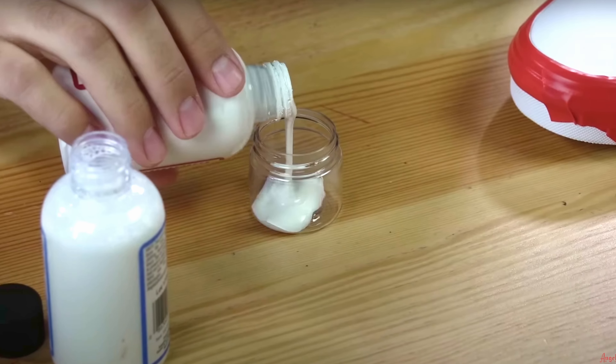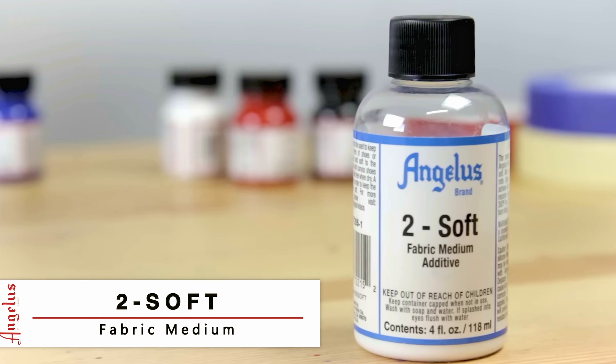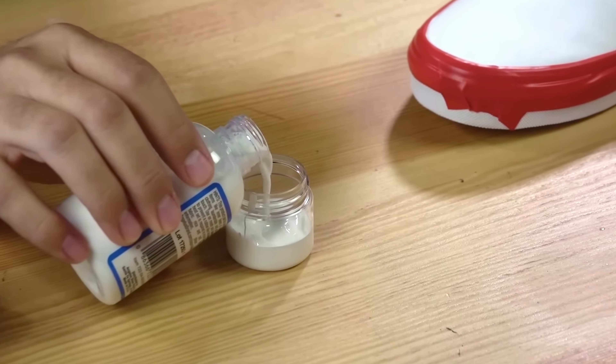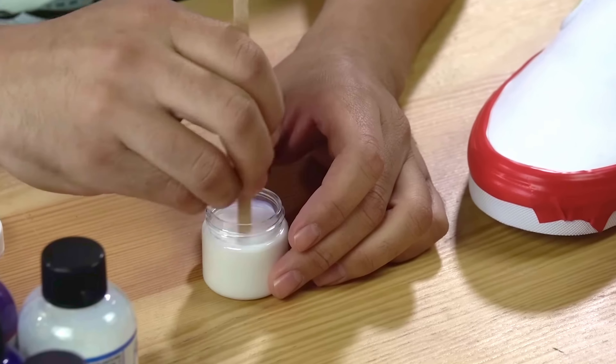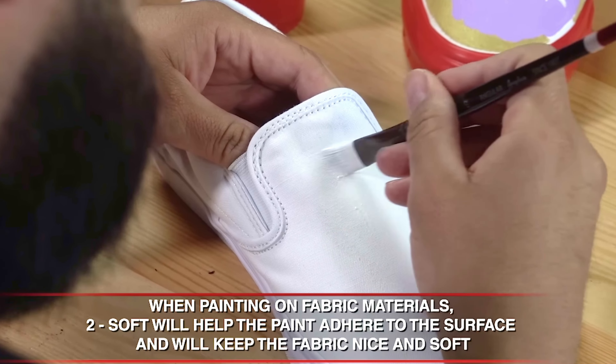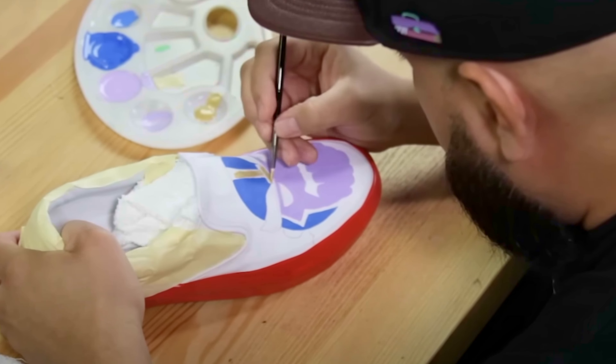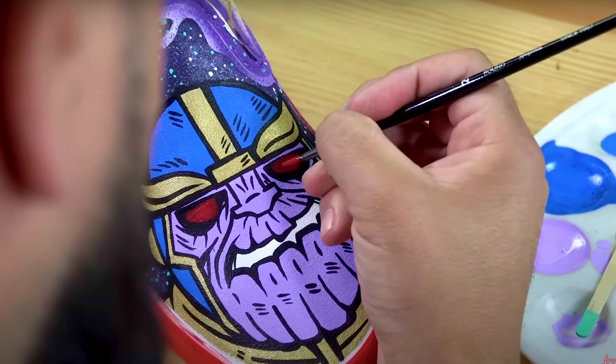It can be a bit of a headache, but it's textbook and I've been doing this for a couple of pairs now. Angelus Brand, the manufacturers of the world's leading sneaker paint Angelus Acrylic, released a video on how to customize fabric shoes, and in that video they state that you really only need to use the fabric medium mix on the base coat layer — any subsequent layers don't really need that 50-50 mix.